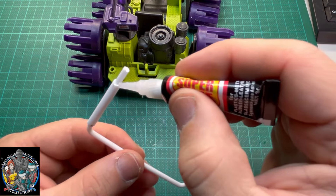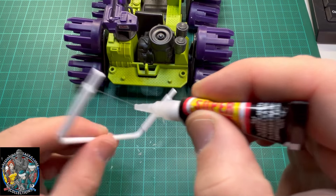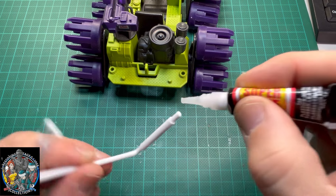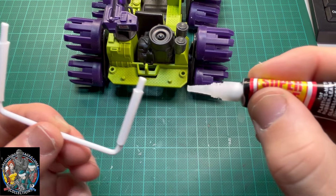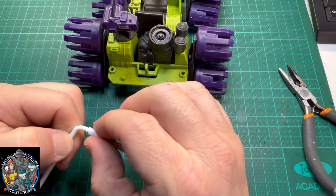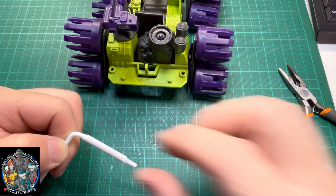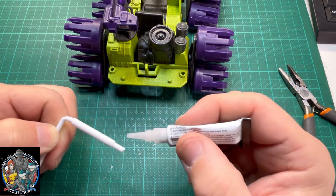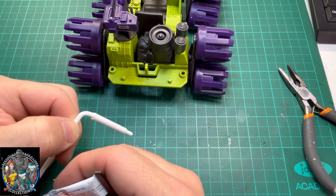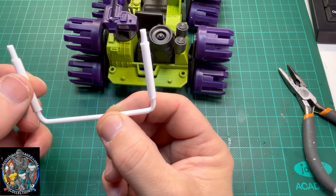I'll glue the other side, then wait for that to dry and paint it purple. I'll just clamp it down a bit more and pour some more glue on there. I'll put that in my vise and let that set before I even think about painting it.